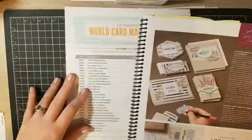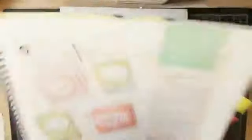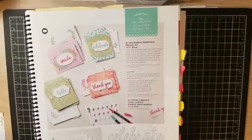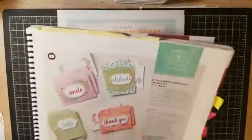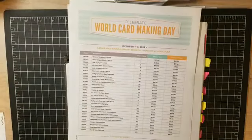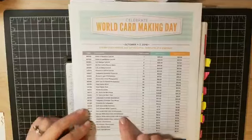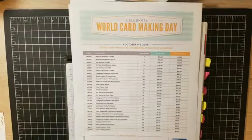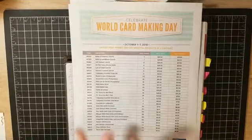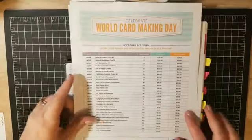They all include the stamp set so they are perfect gifts for crafting friends. The other kit is the Calligraphy Essentials kit — it doesn't include the stamp set, but the stamp set is also on sale, so you can get them both at the sale price, which is fantastic. Other things on sale include dimensionals, tear tape, and note cards, which I use all the time. Make sure you check out the sales — remember they're only good through Sunday.